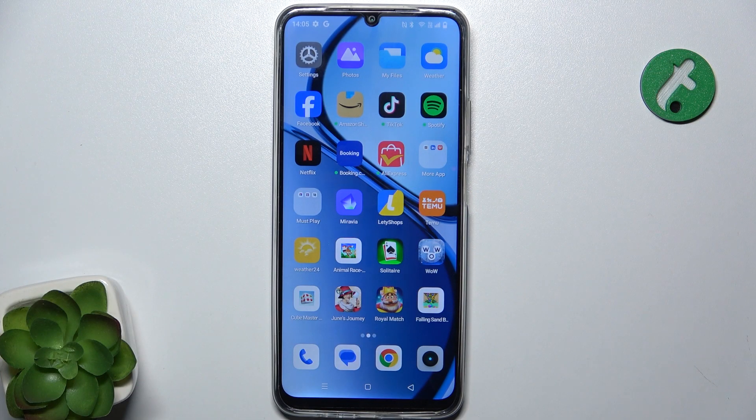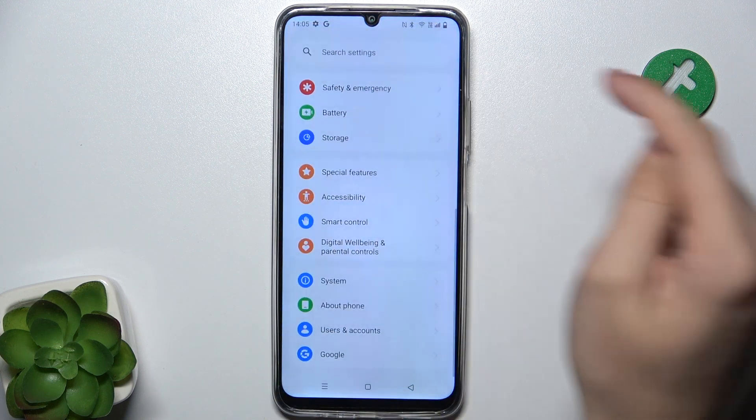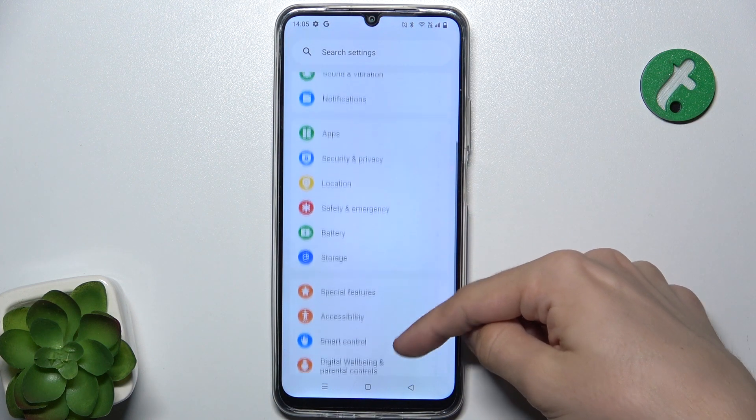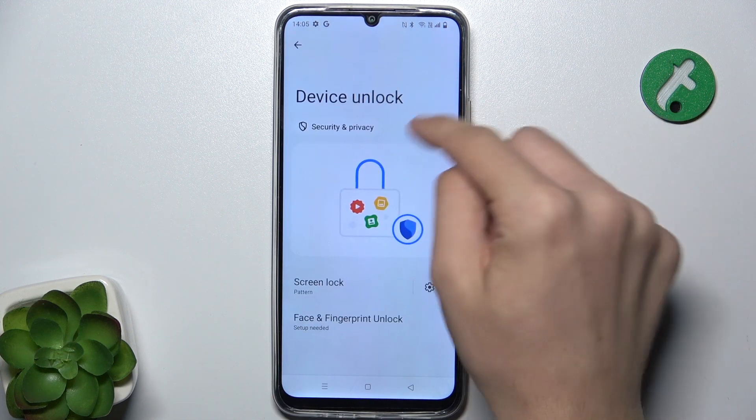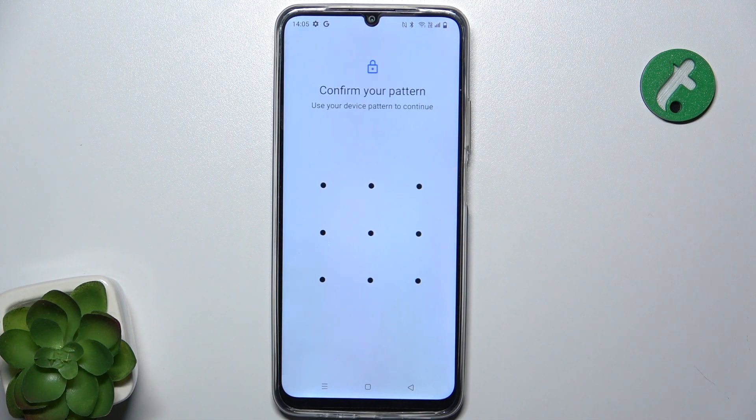To set up a fingerprint unlock, go to Settings, then go to Security and Privacy, Device Unlock, and click on Face and Fingerprint Unlock.